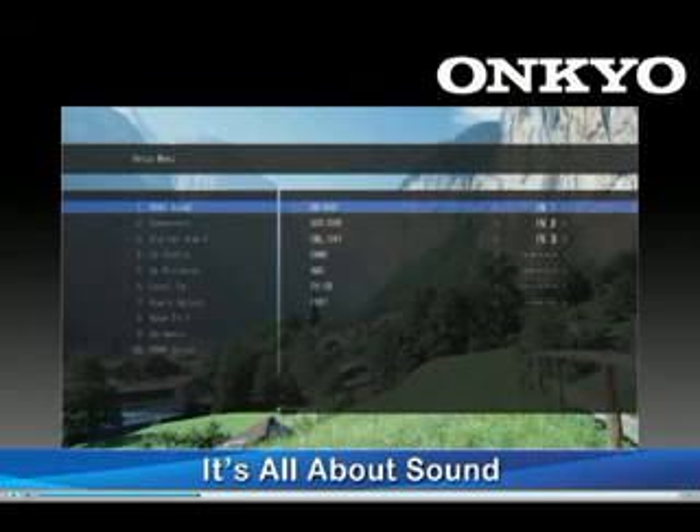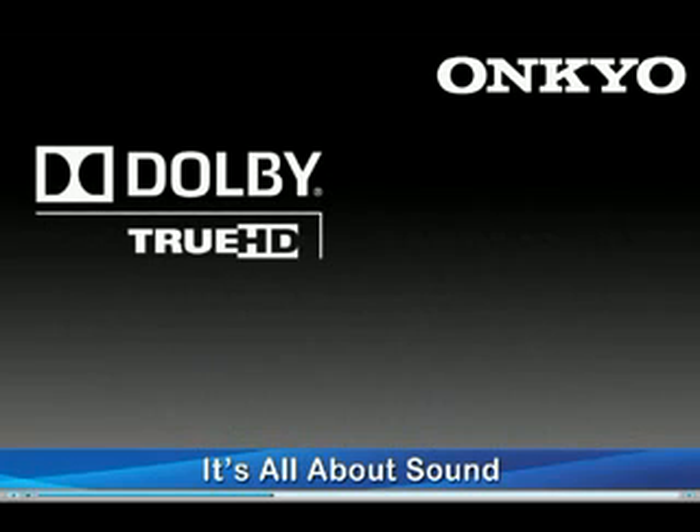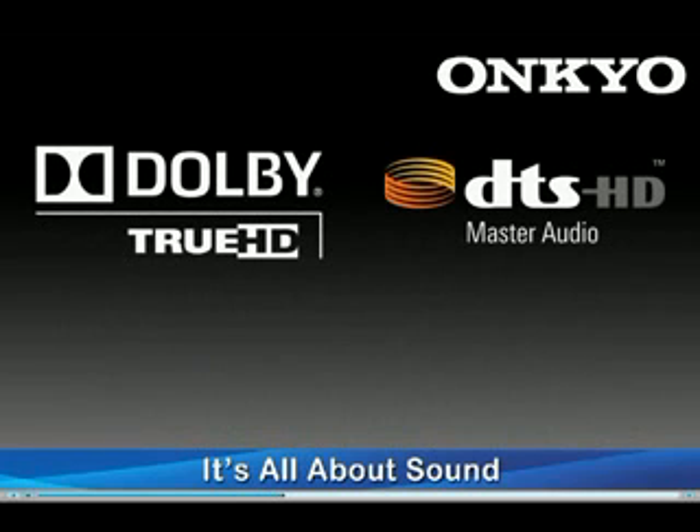Nearly unheard of in its price range, the TX-SR508 also features an intuitive on-screen display to help you set up and tweak your home theater system. Of course, the TX-SR508 offers the ability to decode all the latest HD audio formats like Dolby True HD and DTS Master Audio, making the 508 the perfect centerpiece of your new HD audio system.